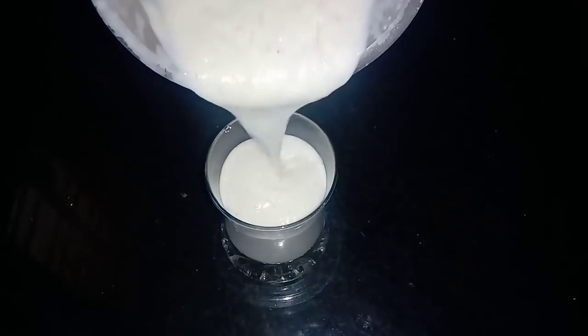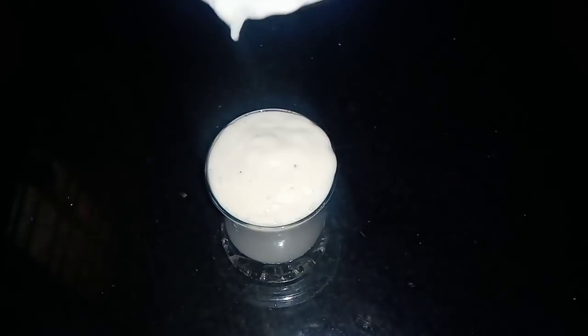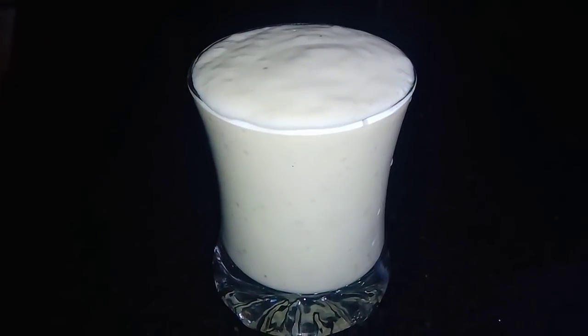Now let's mix it in a glass — let's mix it in a small glass. We have used one glass of oil. Let's mix it in our will.